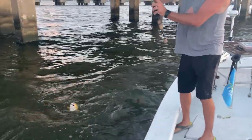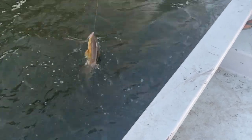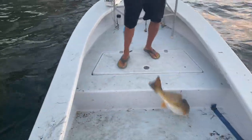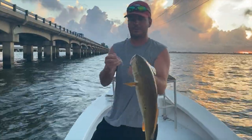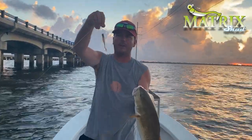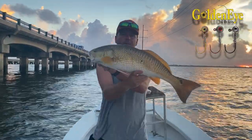Beautiful red right here. That's how you flip a horse in the boat right there. Let me go ahead and put this one in the well. Caught him on a shrimp creole on a half ounce jig head, and I'm going to go over why I'm using a half ounce right now.